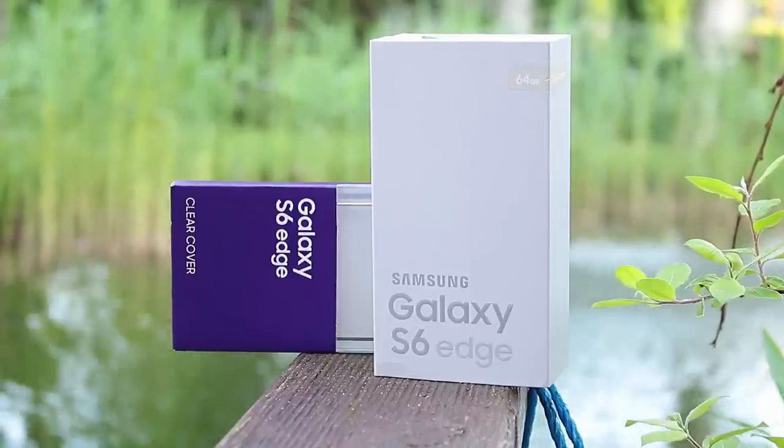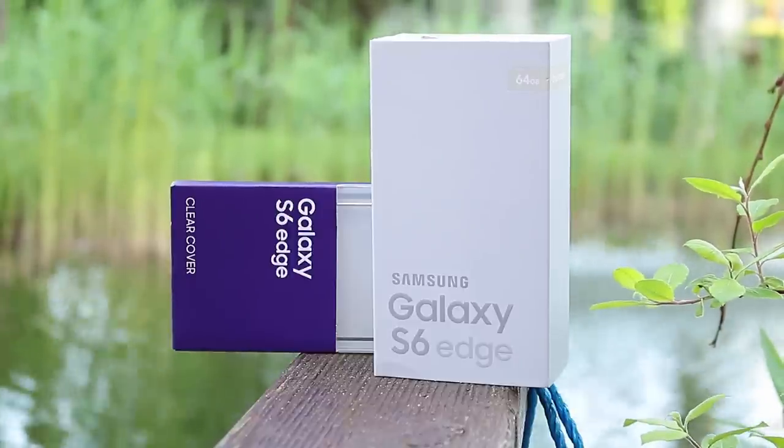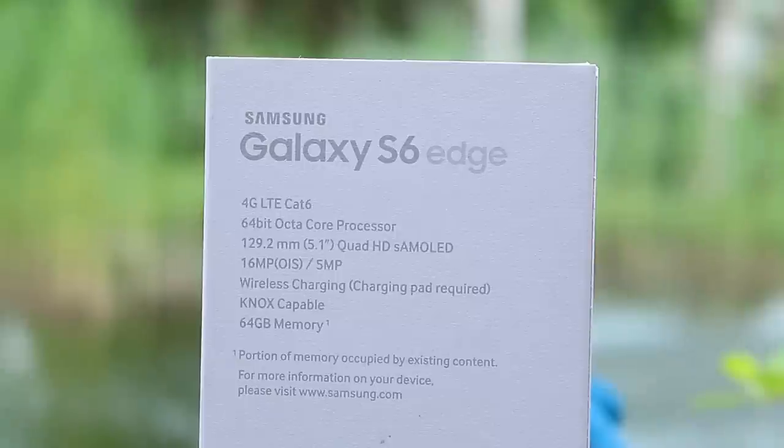I'm really curious about how it will feel in my hands and I'm not sure if I'll like the design. Let's stop talking and have a look at the specs. The S6 Edge is a real flagship — it comes with a 64-bit octa-core processor, which is the Exynos 7420 SoC, running at a maximum clock of 2.1 gigahertz, which is amazing.